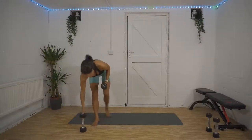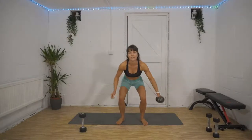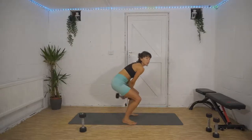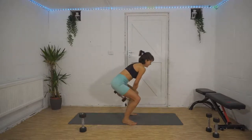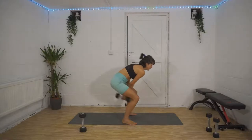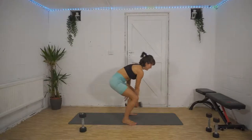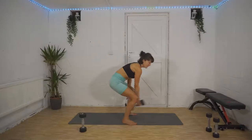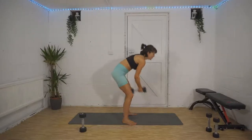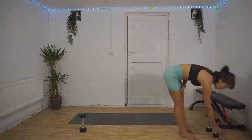Drop one weight, squat down nice and low — figure of eight, trying to keep your chest up as much as you can. You still want your bum dropping low, you don't want to just be bending over. Drop that bum nice and low, bend your knees, and carefully swing the weight. Don't clonk the weight into your shin because that's unpleasant! 10 seconds left, five, four, three, two, one. Oh, give those poor legs a shake out — set one done!